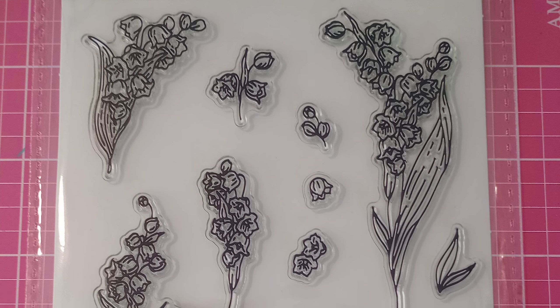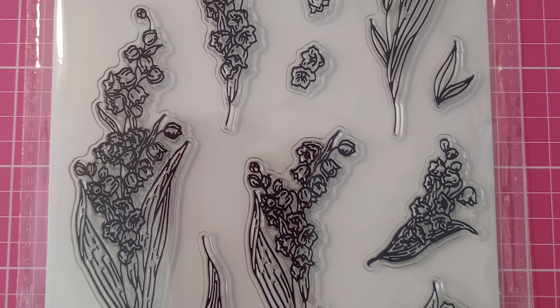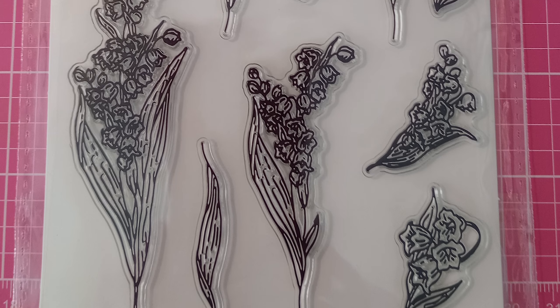This one is so pretty. I'm going to do some heat embossing with it because I think it would look cool — the line art on it is a little thicker than normal.